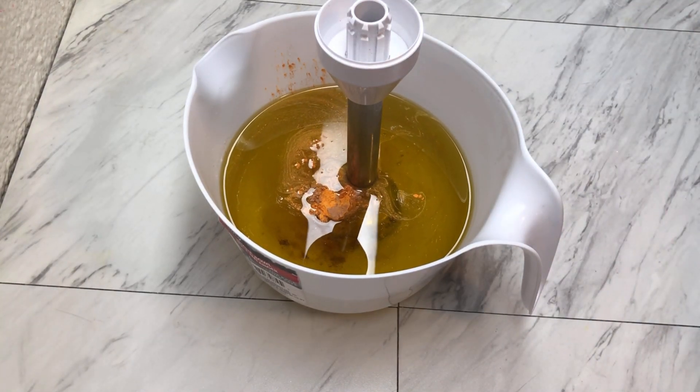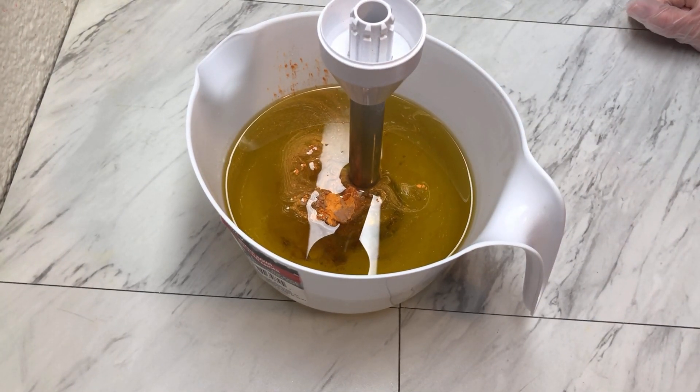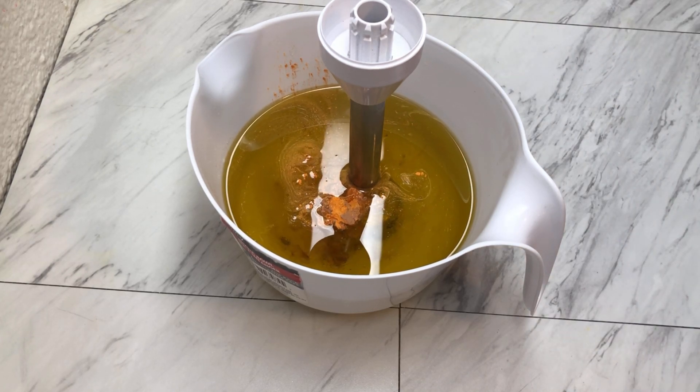Hello friends, welcome back to Marquis Soaps. Today we are making our Succulent Cupcake and Succulent Planter cold process soap.